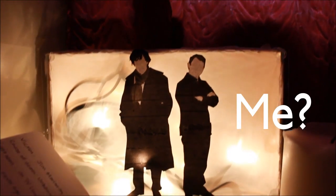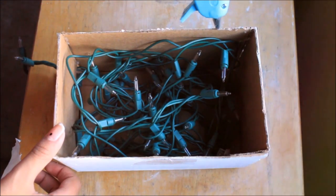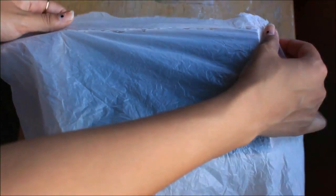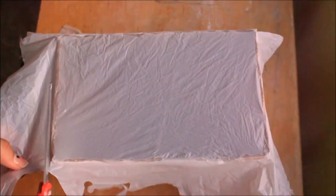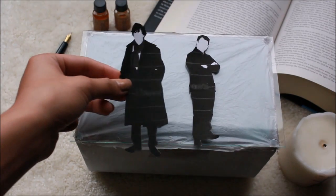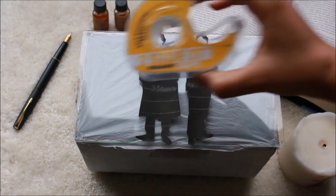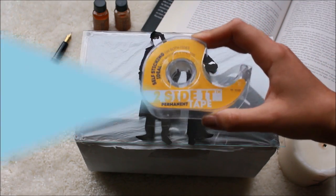Our final DIY is this unique and amazing Sherlock light box. I already filmed how to create a light box in my DIY Harry Potter inspired room decor video, so just click on the little eye on your screen right now to see how that's done. Once you've constructed your light box with accuracy that even Sherlock can admire, print out the silhouettes of Watson and our legendary detective.